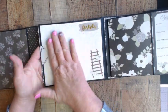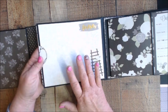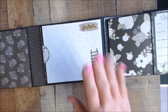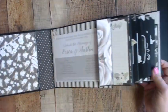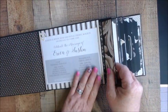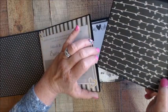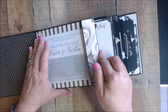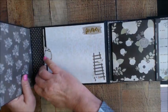Here we have another large pocket area — these are for five by sevens. On the back side, I was able to put the back of the wedding invitation. Then another nice large pull-out mat; I didn't do any magnets there, I just left the flaps loose. I did put a magnet on the back here to hold things down.